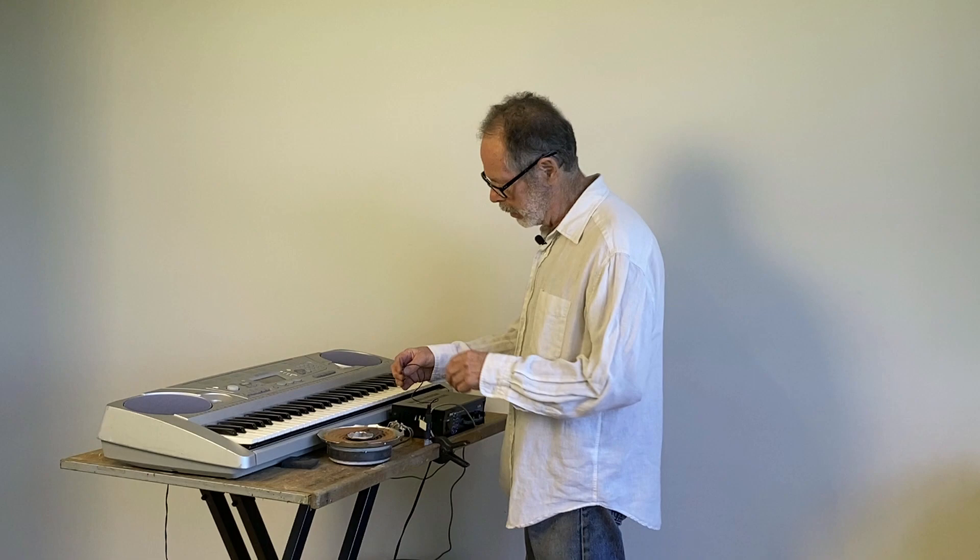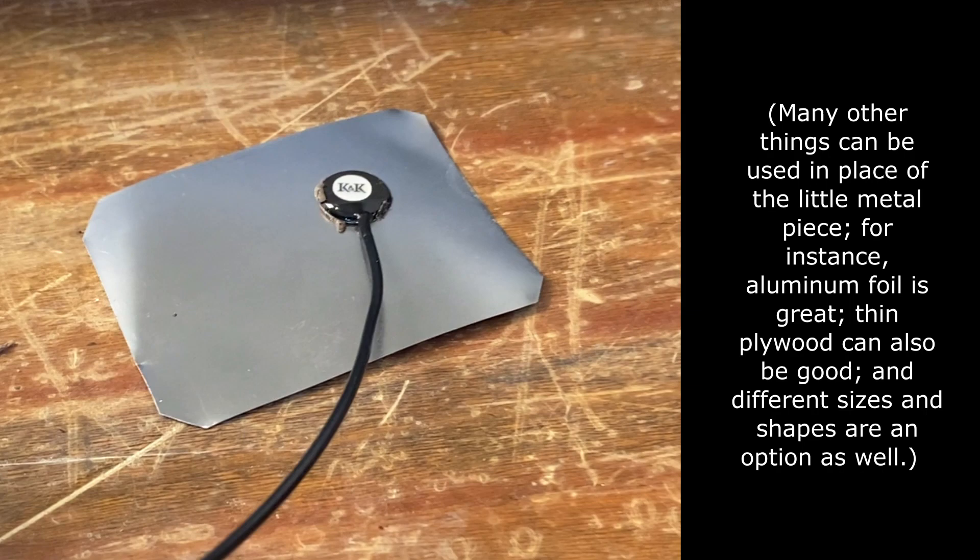Okay, and we have one more component here. That's this little piece of sheet metal — a little piece of sheet metal with a piezo pickup on it — and the signal from this piezo is going to its own amplifier and speaker.